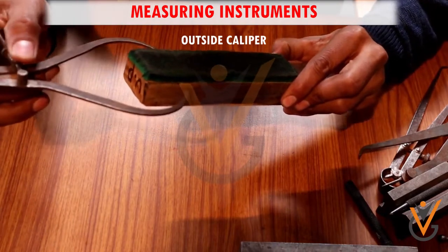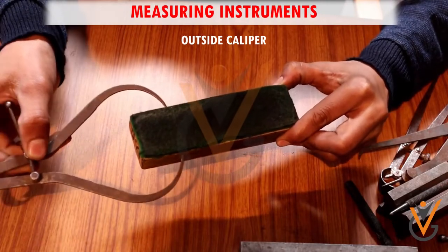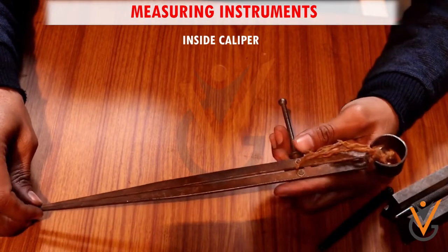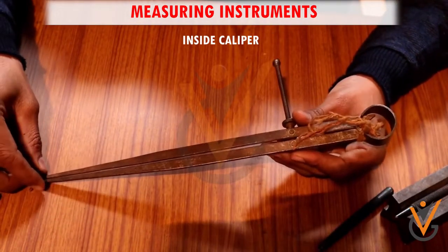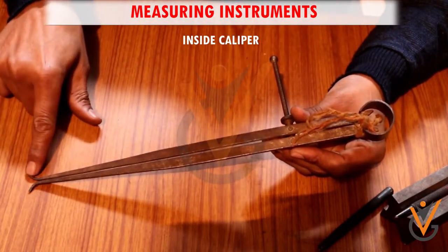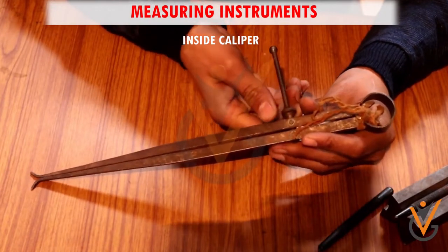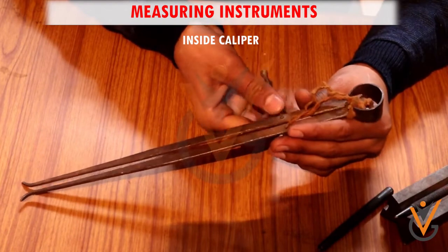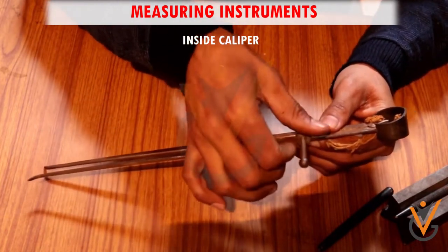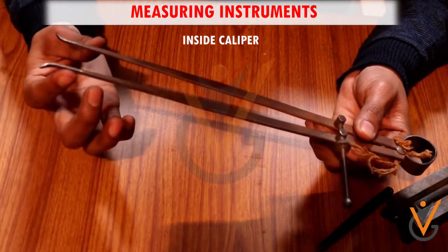By contrast, inside calipers are designed to measure interior diameters and have outward curving arms. An inside caliper is a measuring instrument used to gauge internal dimensions, such as the internal diameter of a pipe. The design consists of a pair of curved arms with the curves facing outwards. To take measurements, the device is inserted into the object being measured and the arms are adjusted until their tips touch either side of the opening.